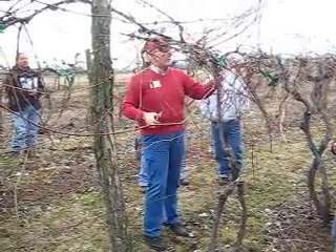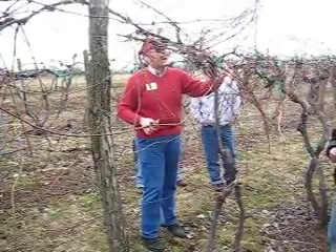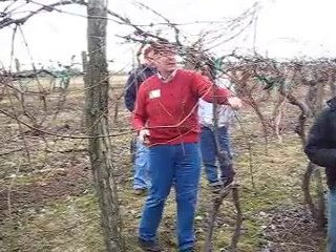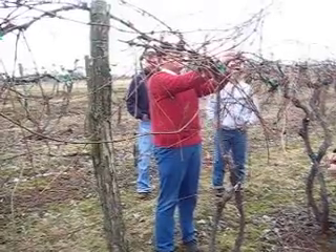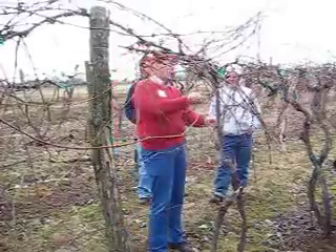Same thing here. Snap, snap, snap, snap, snap. Then you get back here and it starts getting a little bit tougher, and it shows green in there. Although it's really gray modeled all the way back here, so you had to take quite a bit off. Thank goodness not all of them are like that.